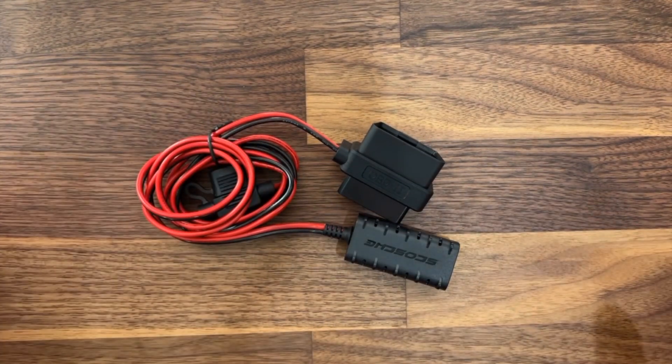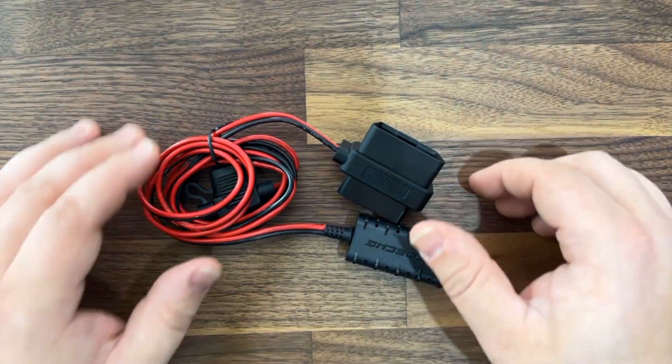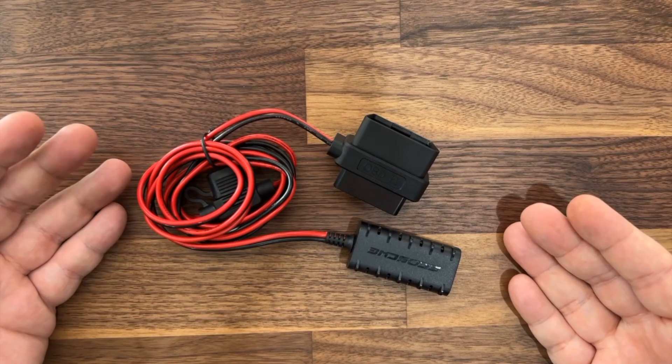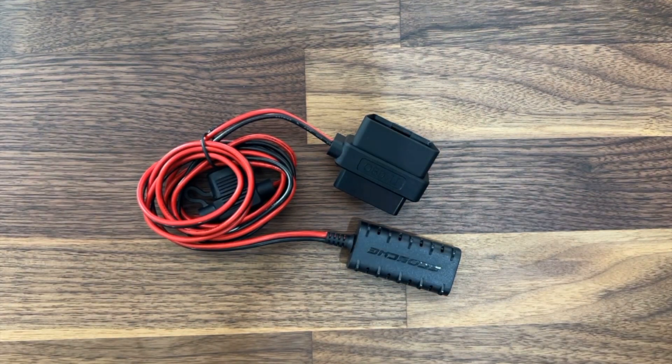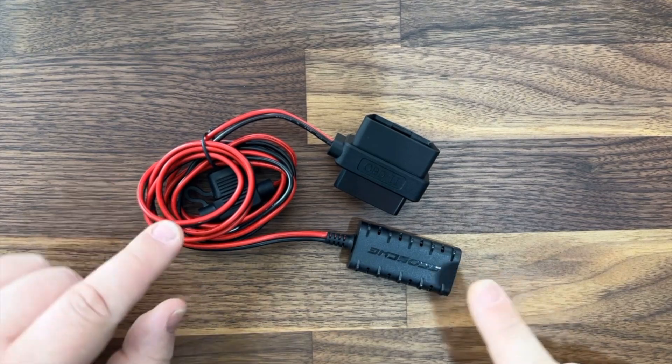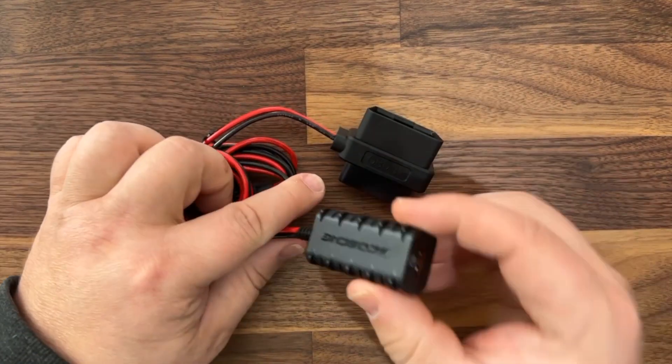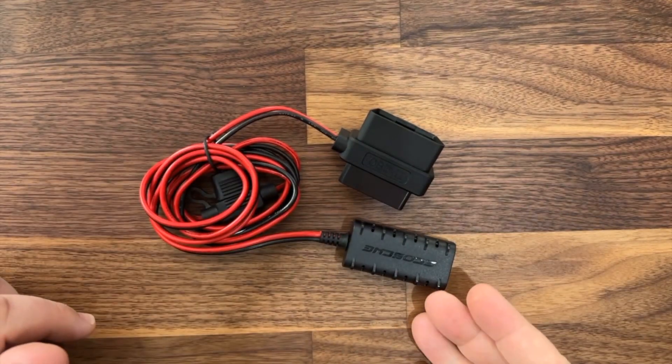So many of the new Rivian R1T and R1S vehicles actually don't come with a 12 volt outlet underneath the dash anymore. There is no outlet unless you really want to pull things apart and tap into things. This product actually solves that — plug it in, position it where you want, and basically plug in and go.